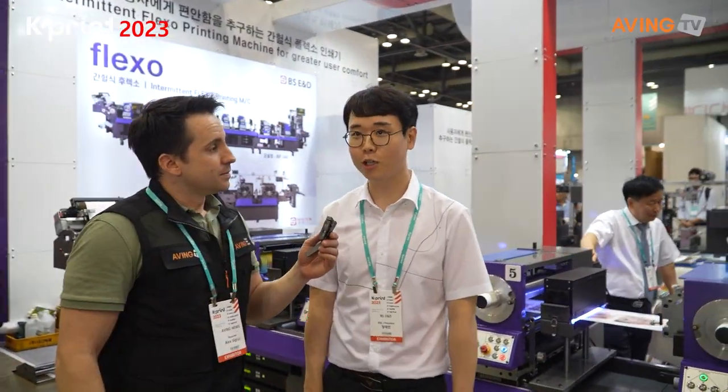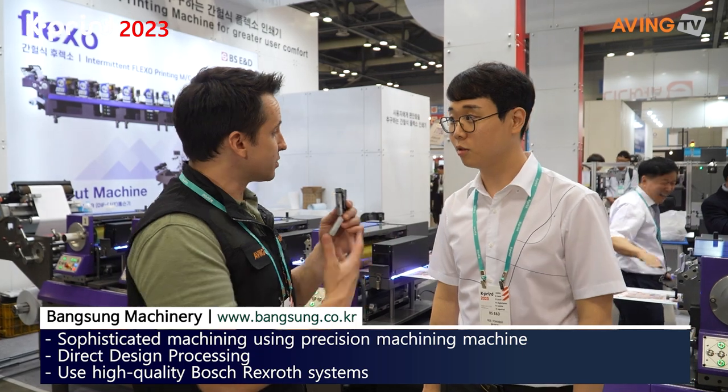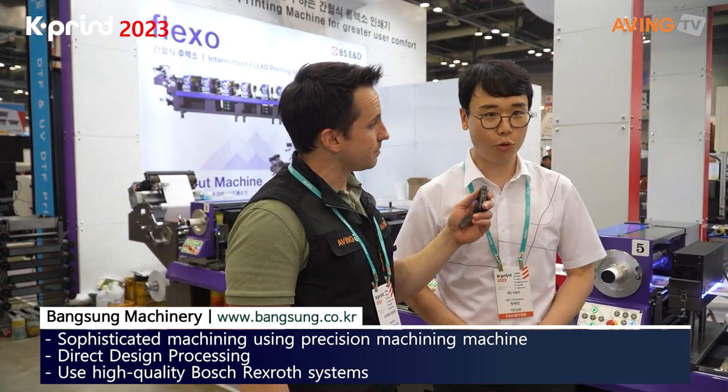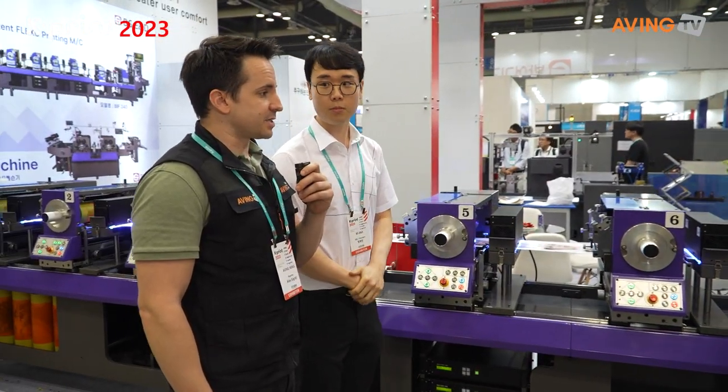We're called a 방송 device in Korea — we've been doing this for 30 years. What kind of printer are we talking about here? The last thing we've got is the Flexo printer. We're talking about a printer that's a little bit more on the less expensive side than the previous model they had.